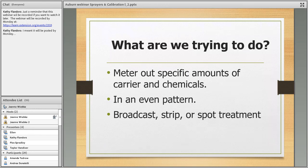With calibration, we're trying to meter out specific amounts of carrier and chemicals — carrier being water in this case. You want to put it out in an even pattern at a certain amount. With spot spraying the pattern is not as critical, but if you're applying pre-emerge herbicides you have to calibrate and put it out evenly. Application types include broadcast over a large area, strip treatment, or spot treatment on individual plants or small areas.